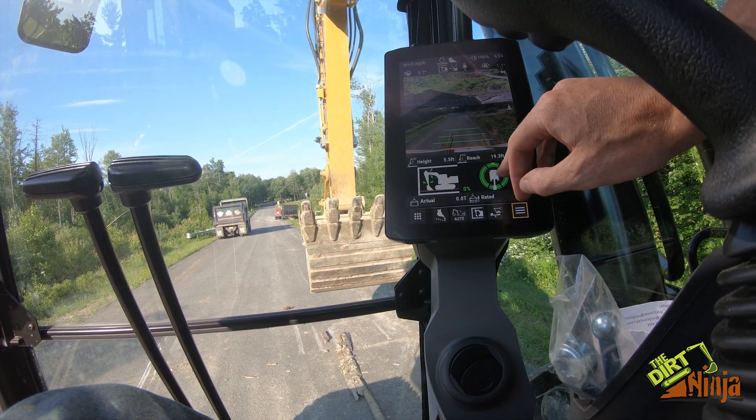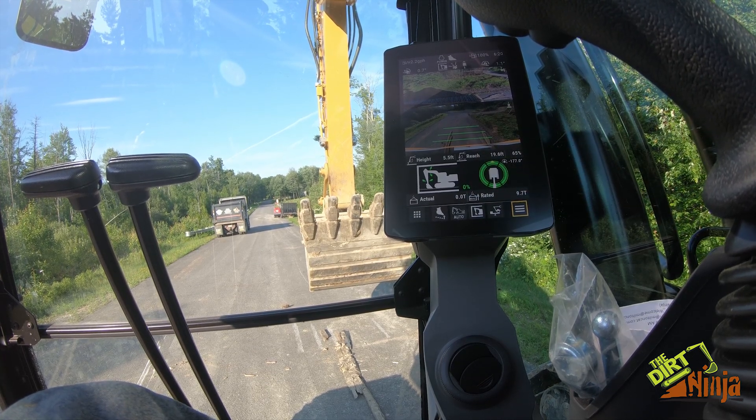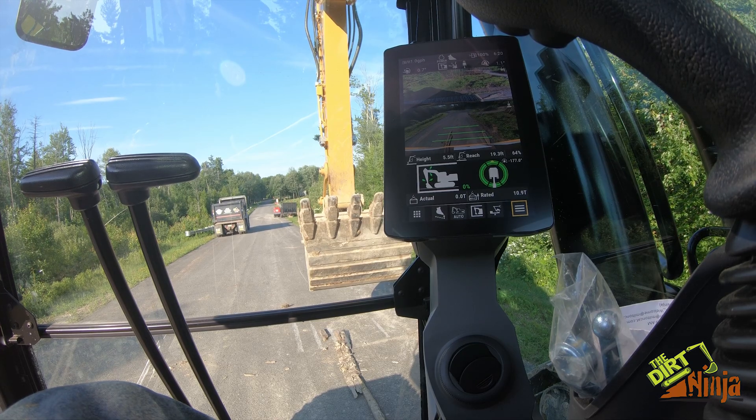If you have something heavy in the bucket, it'll know, and as you reach out it'll actually tell you your percent of capacity reached of your lifting capability. Pretty neat feature on these new machines.